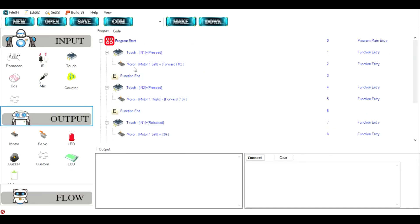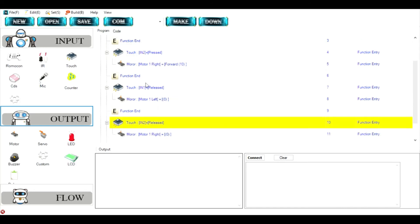This is the program for the water pump. I use two touch sensors and two water pumps. When I press the first touch sensor, the left motor starts pumping. If I press the second one, the right pump starts pumping water. If I release either, the water pump stops pumping.